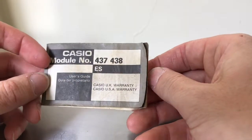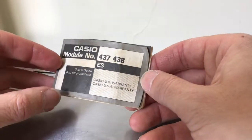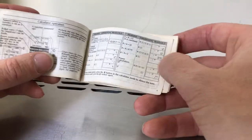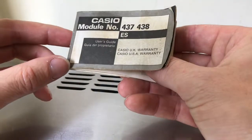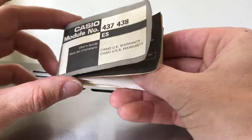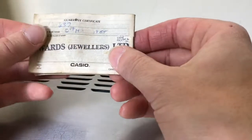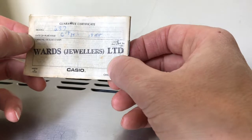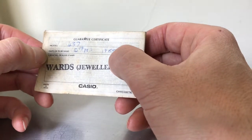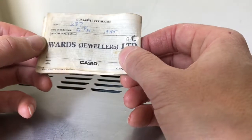I'll show a picture at the end of the case back that shows the model number and the module number. So these are the instructions — very standard Casio. Oh, look here — 'Ward's Jewelers.' It looks like it was sold in 1988, so they had that one in stock for a while. Ward's Jewelers — I don't know where that is.